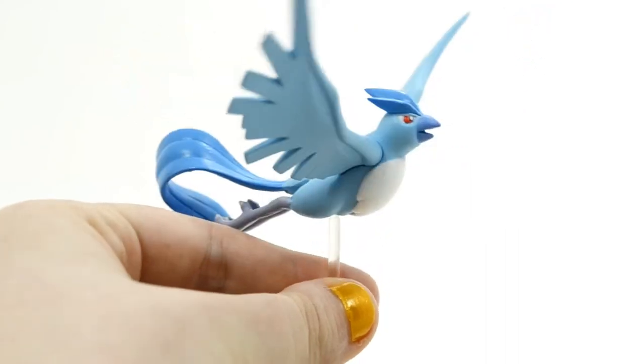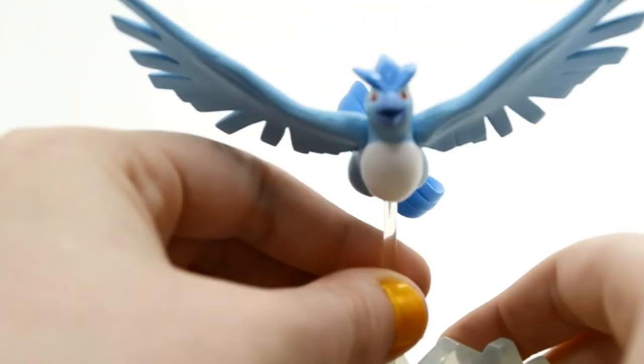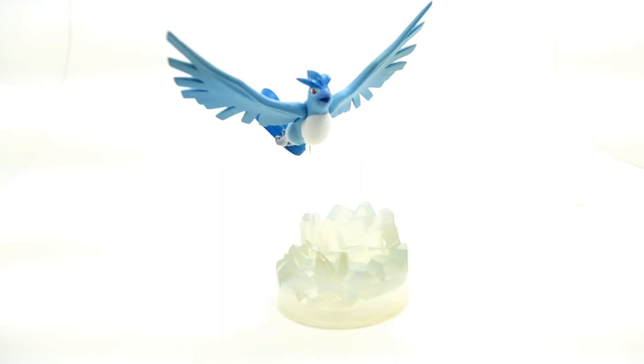Here is Articuno on his little plastic peg — kind of like a lollipop. So let's just put him back in there. This is the Articuno Zucon. I hope you guys enjoyed this video.